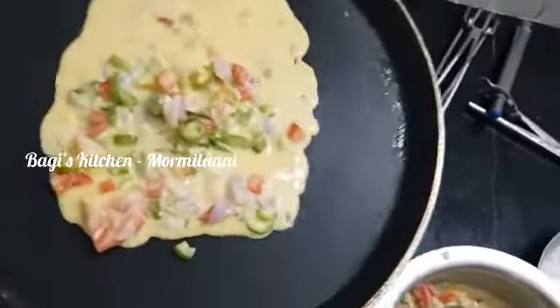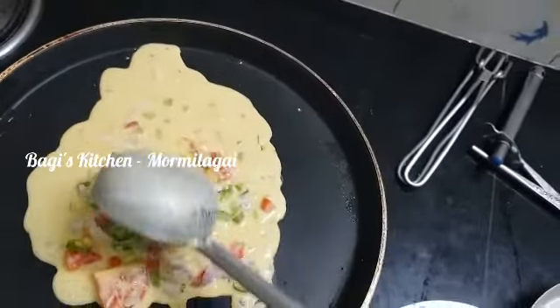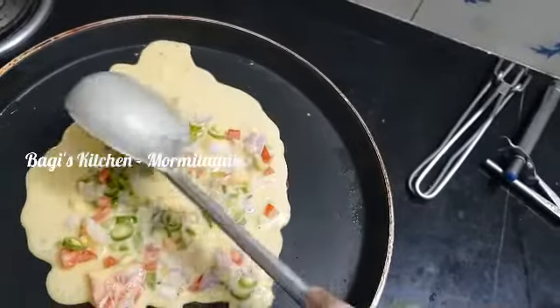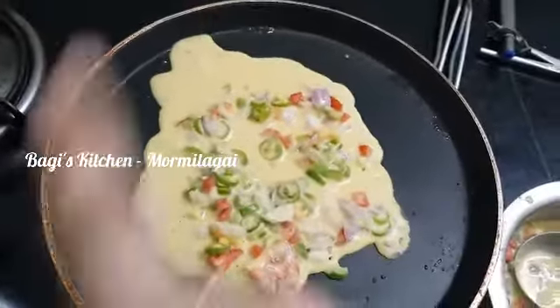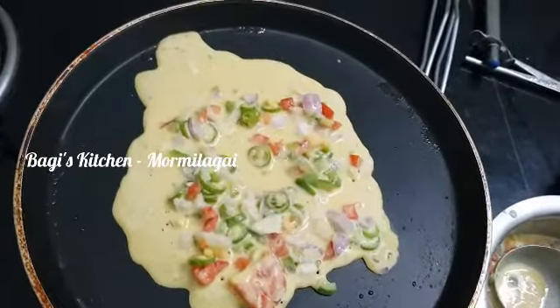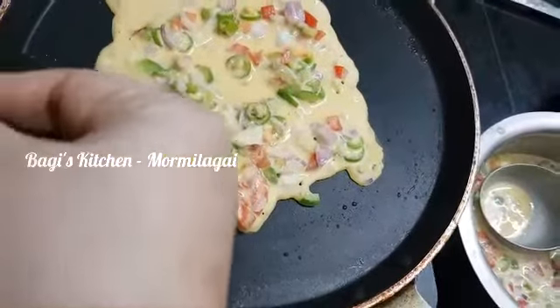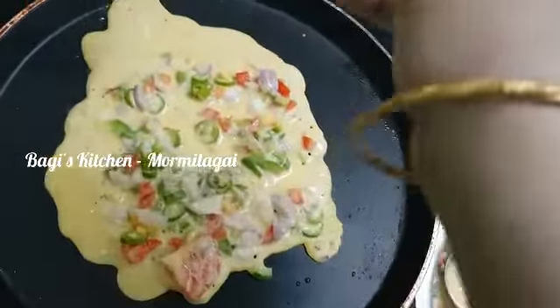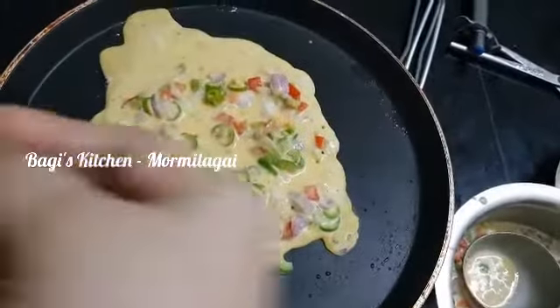Spread it all together. Add 2 to 3 minutes to make it. Keep it simple.